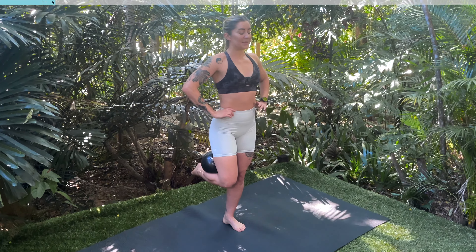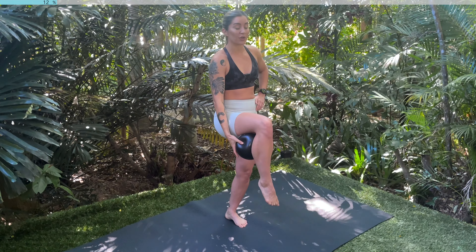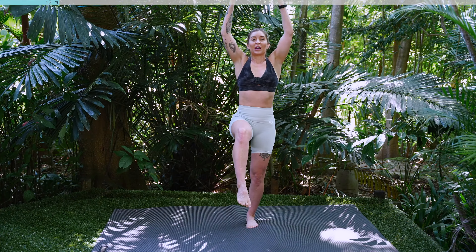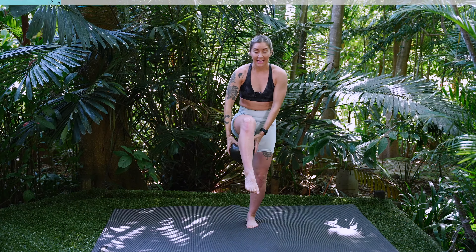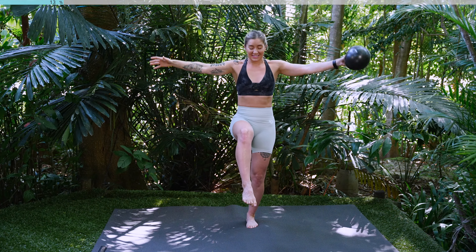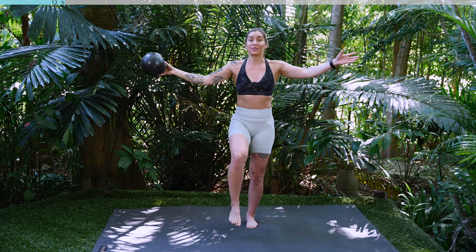Awesome work guys. Take a nice big inhale. As you exhale drive the knee up, hold here. Take hold of the Pilates ball. We're going to extend our arms over our head. Thread the ball through your knee. Lift up and round. Inhale, exhale. Keep holding that knee up. For three, two, last one. Well done guys, place your foot back down.